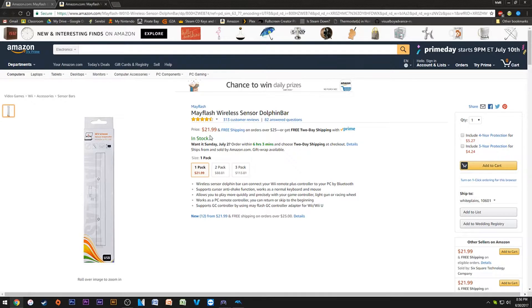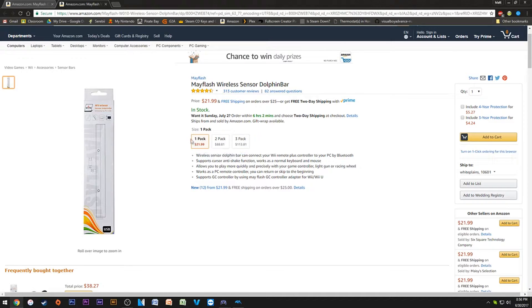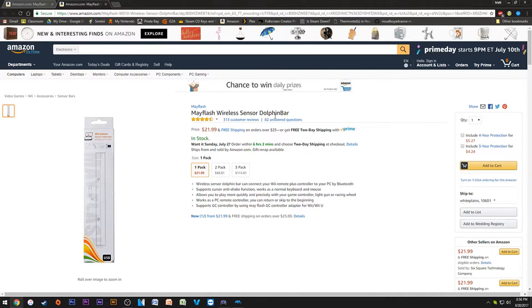The next thing I love to death is the Mayflash Dolphin Bar. This plugs in via USB and is literally like a Wii sensor bar for your computer. It allows you to use your original Wiimotes with all accessories — nunchuck, classic controller, classic controller pro, even the NES Classic Edition controller. You can even use it with other emulators, but I'll be focusing on Dolphin.